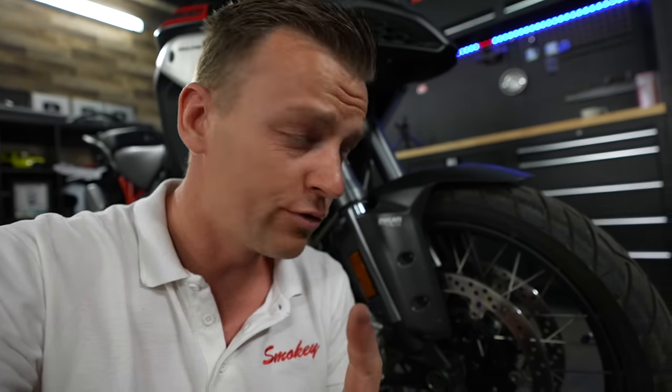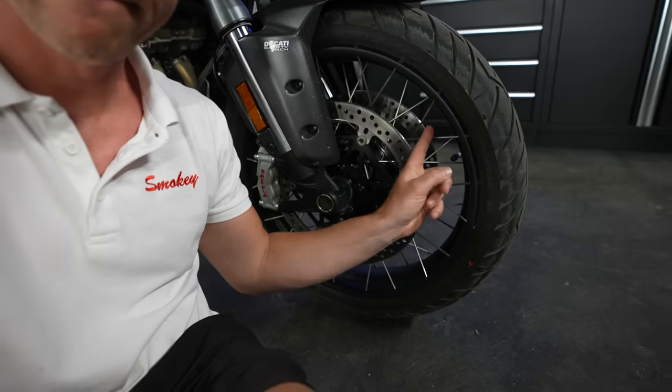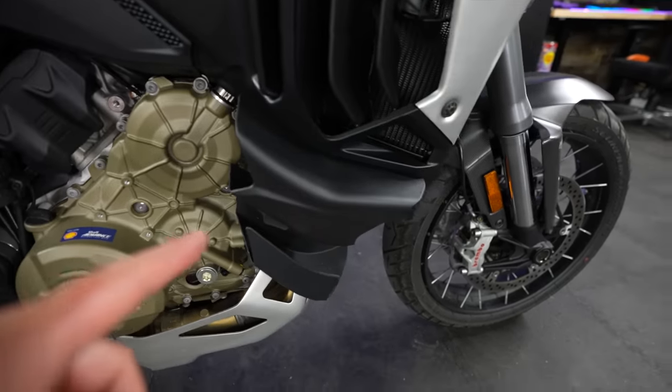These are brand new designed spoke wheels, and they are 3.5 kilograms lighter than previous models.